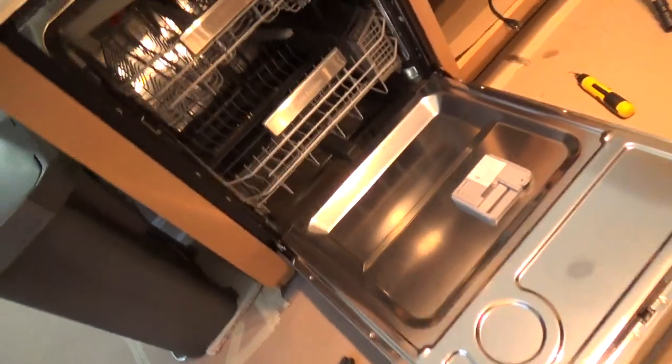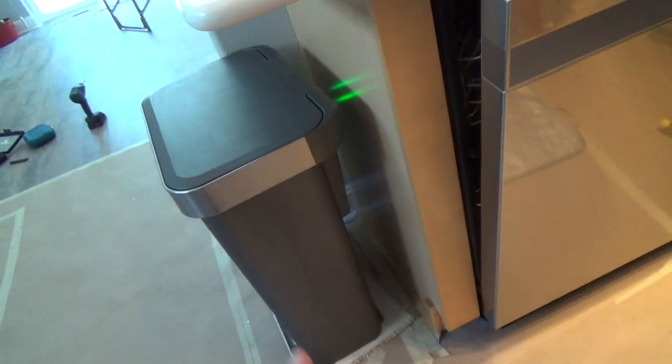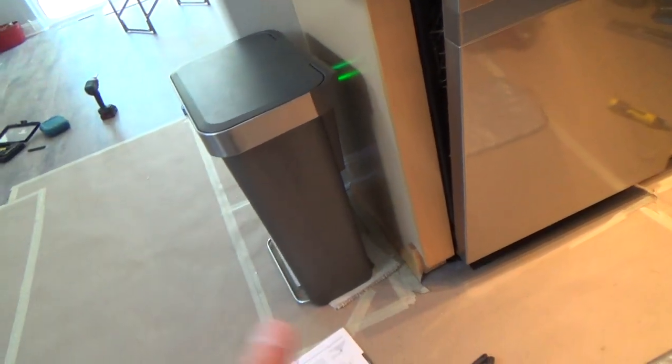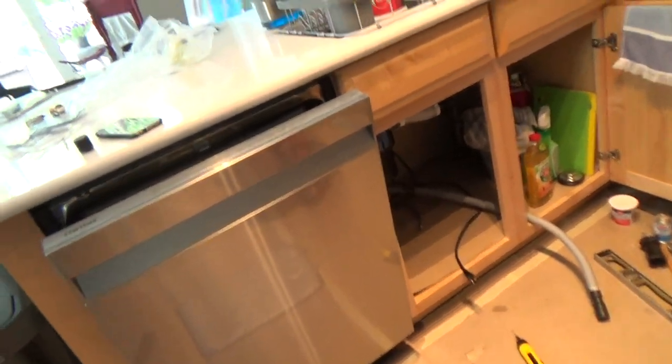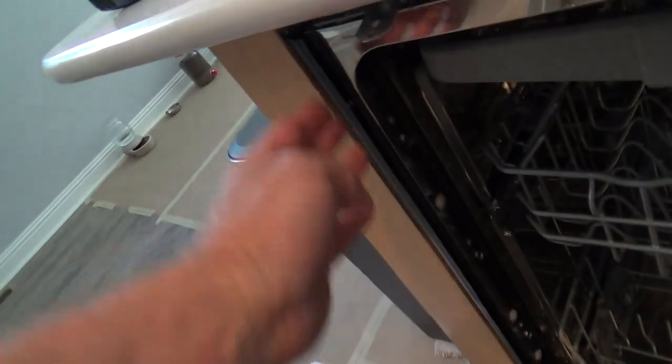I'm still working on it. I didn't use my pliers or wrench to loosen up those legs — I just lifted it up, took the weight off it, and unscrewed it with my fingers. I did that on both sides, got it level, and then I checked along the side.